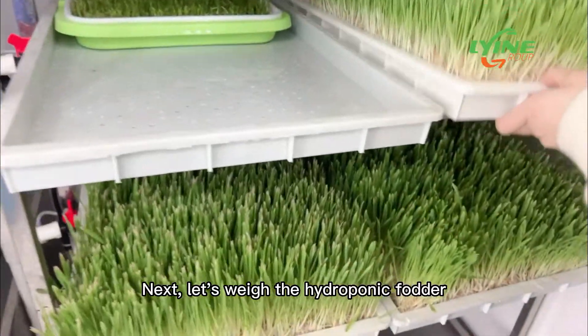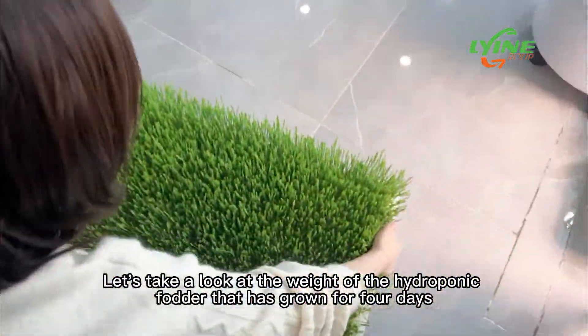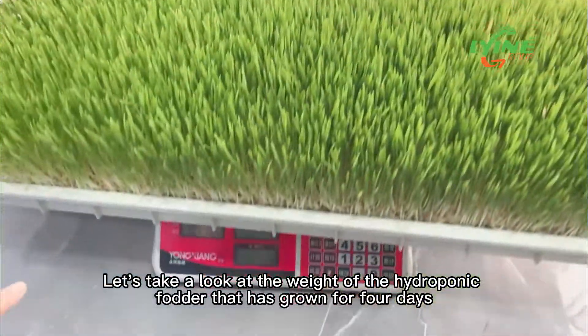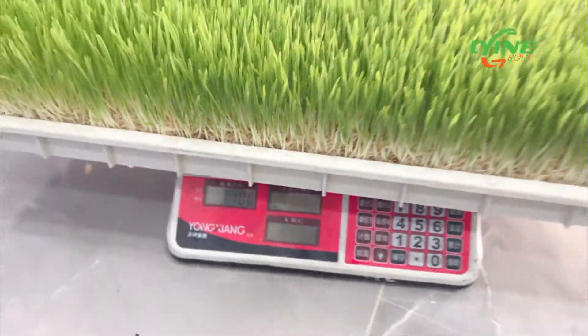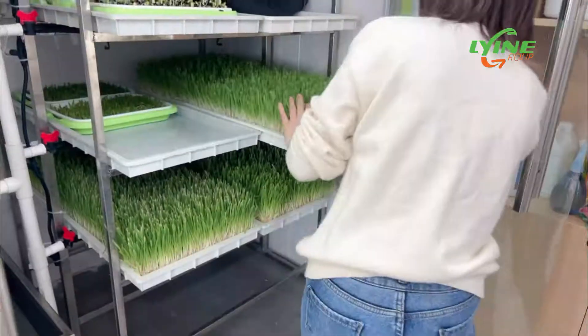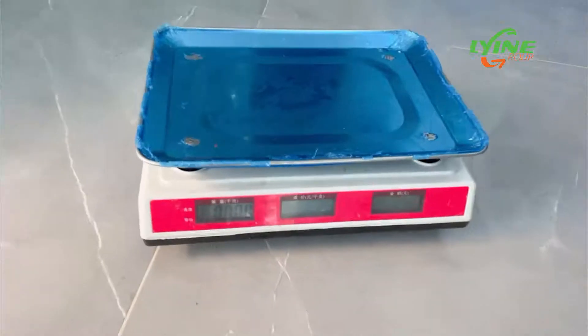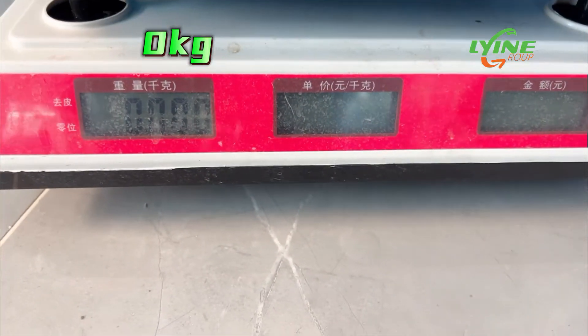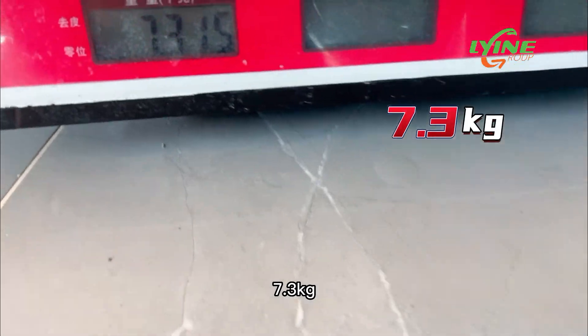Next, let's weigh the hydroponic fodder. These trays of hydroponic fodder started from one kilogram of barley seeds. The weight of the hydroponic fodder that has grown for four days is 7.1 kg. What is the weight of hydroponic fodder that has been grown for five days? You can guess — it is 7.3 kg.